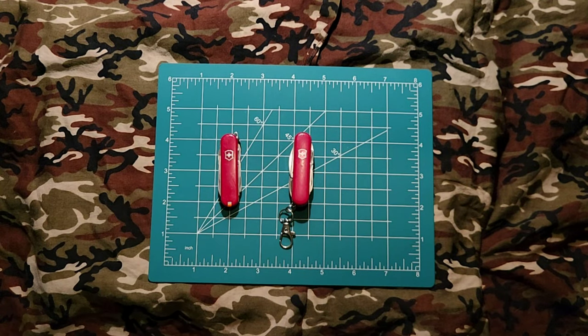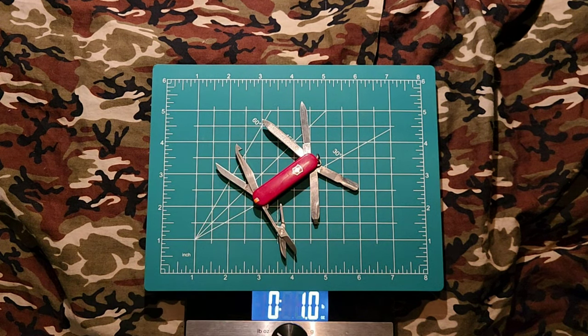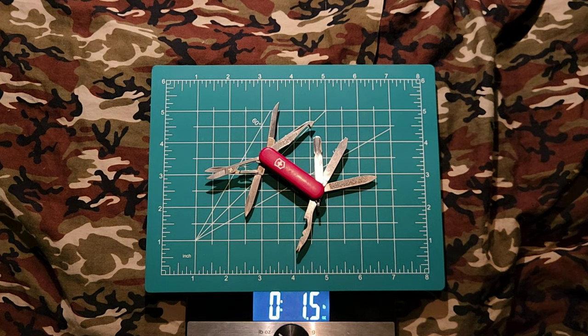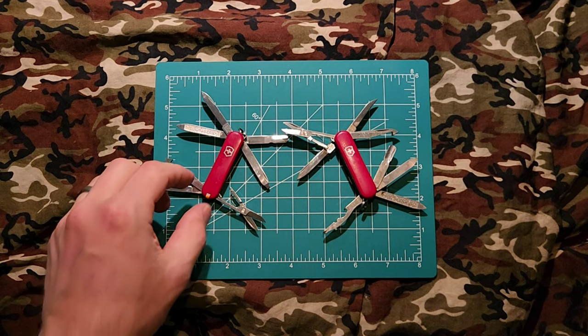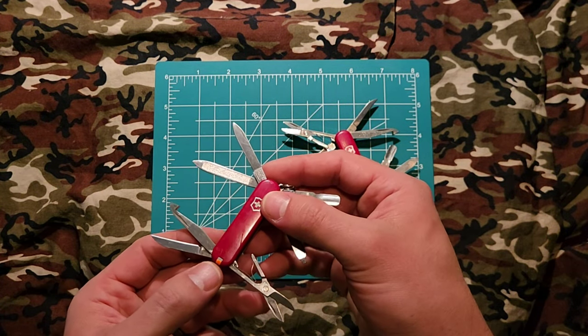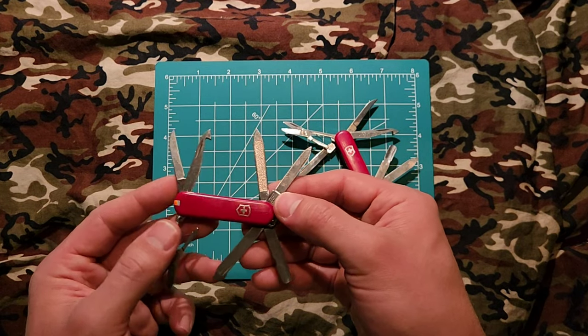Let's go ahead and get the scale out and run some numbers. First up is the first gen, and we're looking at one ounce or 30 grams. Next up is the second gen — this is with the flashlight and pen, so it's going to be a little bit heavier. We're looking at 1.4 ounces or 42 grams. I got both of these off eBay. This one I've had for maybe three years. The tool I use most on my Midnight Manager is the 3-in-1 multi-tool, so I went ahead and got this second gen for myself.